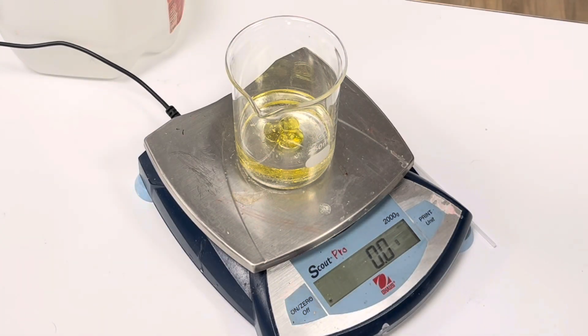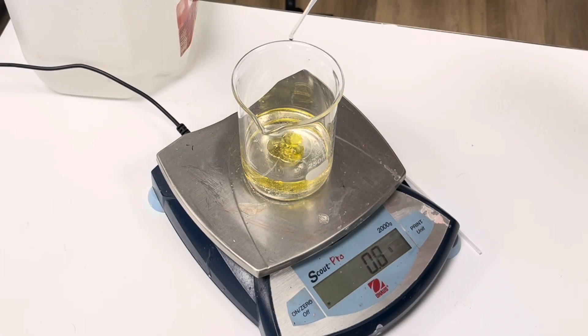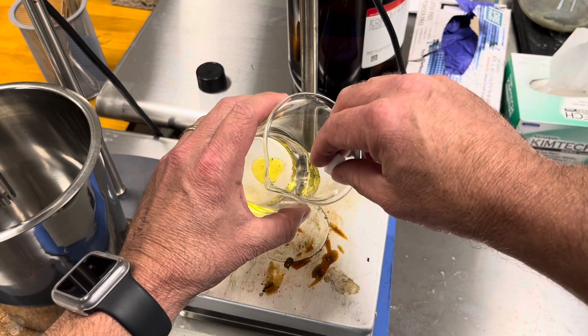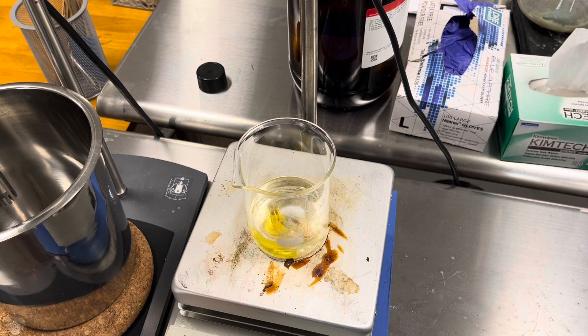Finally, no formula is complete without a pleasant smell, so I'll add 1 gram of fragrance. Now we'll add a stir bar to this silicone phase and stir it until it's uniform.